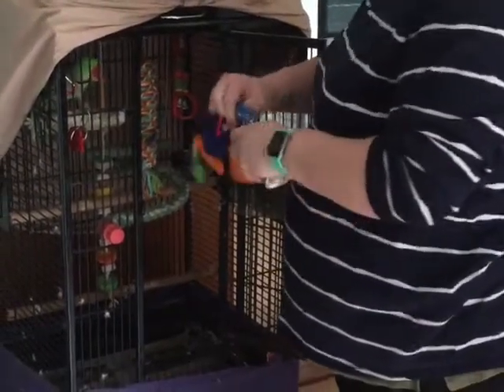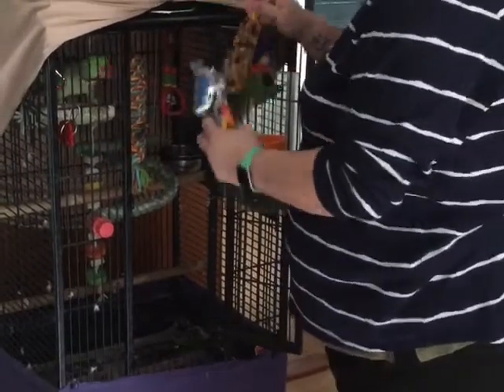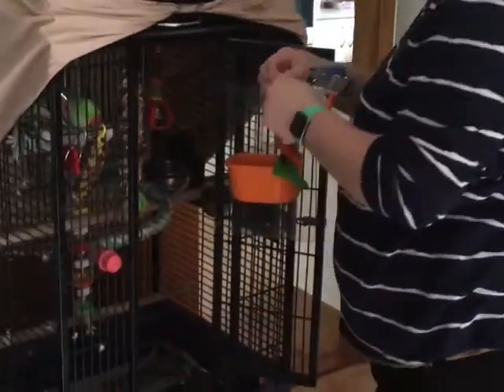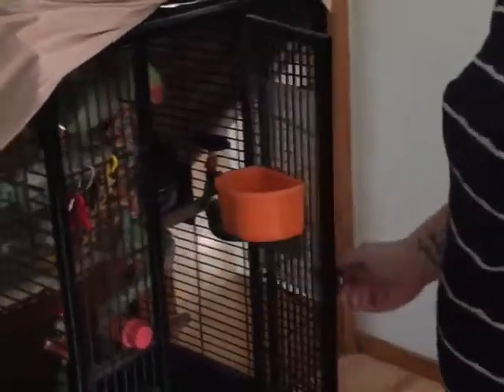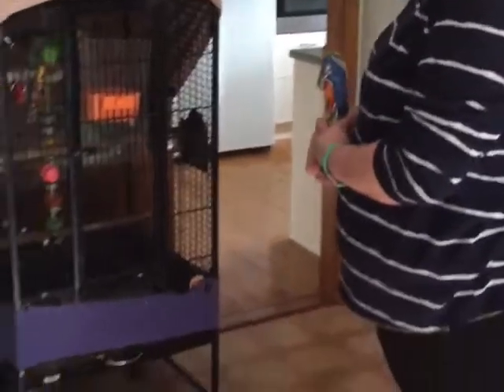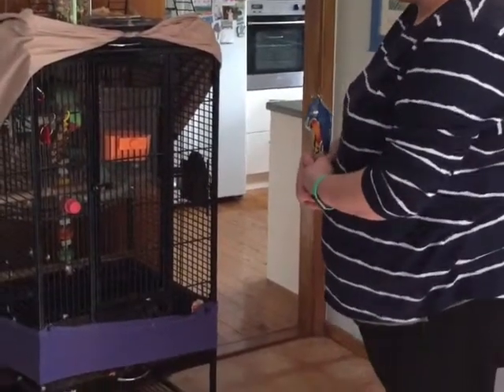As with all enrichment, it is really important to monitor the bird for at least 10 minutes afterwards, just to make sure they have a positive response and there is no negative association with the enrichment. He's already eating the food, so that's a very good response to the enrichment.